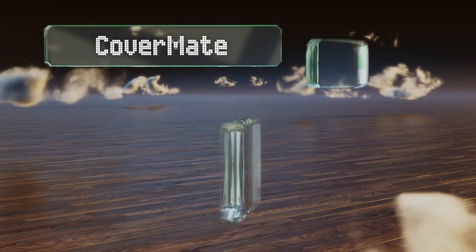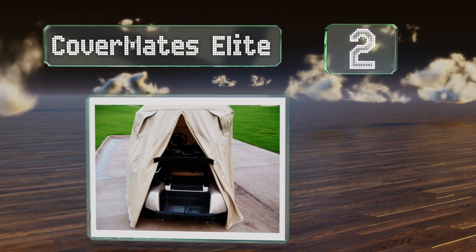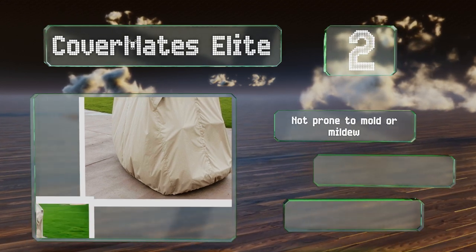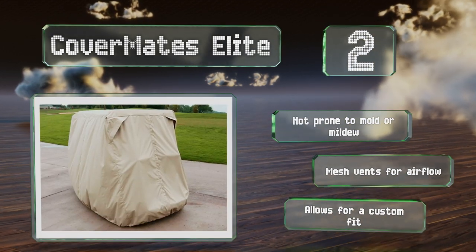At number 2, crafted from durable and lightweight polyester, the Covermate Elite can withstand the toughest of outdoor conditions. Conveniently, its full-length zipper makes it easy to access the interior without having to take the whole thing off. It's not prone to mold or mildew, thanks to mesh vents for airflow. It allows for a custom fit.